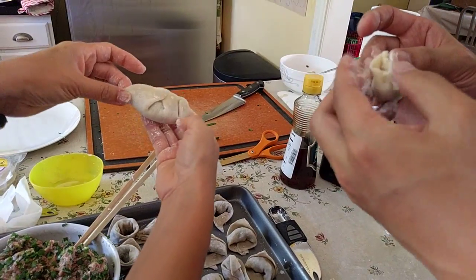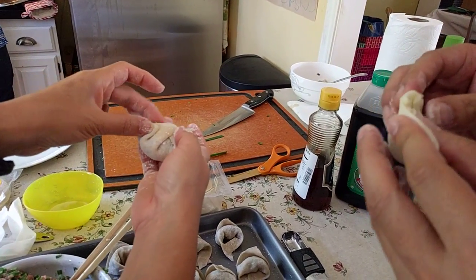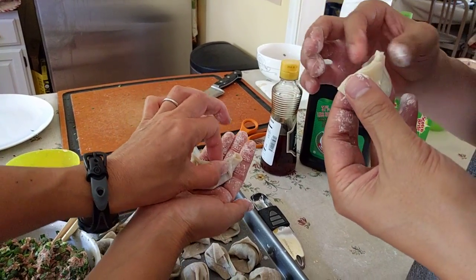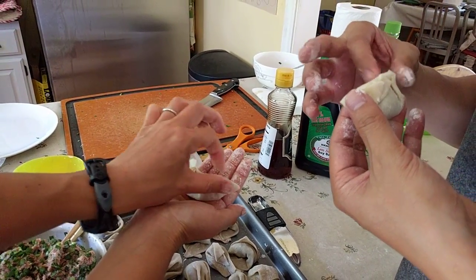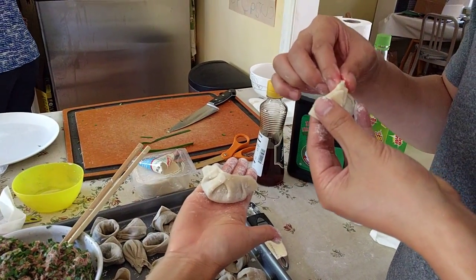Then pinch this one over here again and pinch. And if you want to, clean up this part here by just pinching — and there you go.